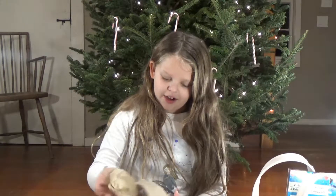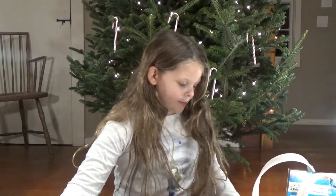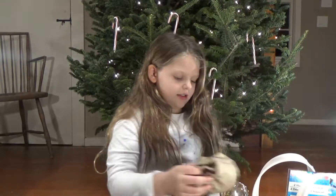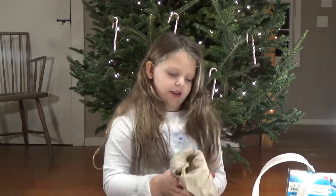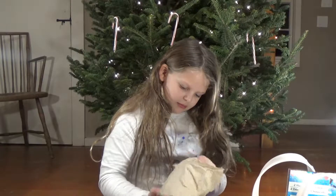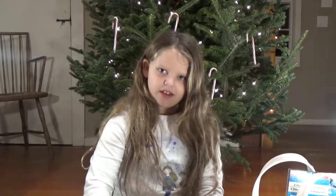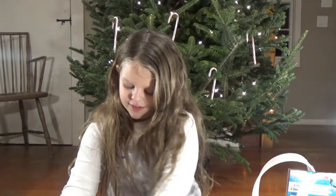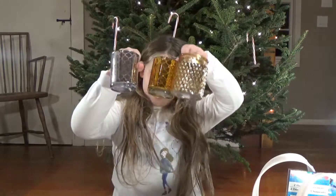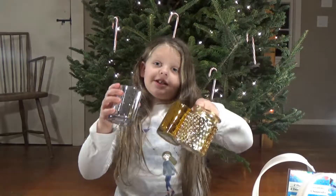We've got this candle holder, we've got this candle holder, and we've got this candle holder. Here they all are. We got these so they could be a little bit different but still go together.